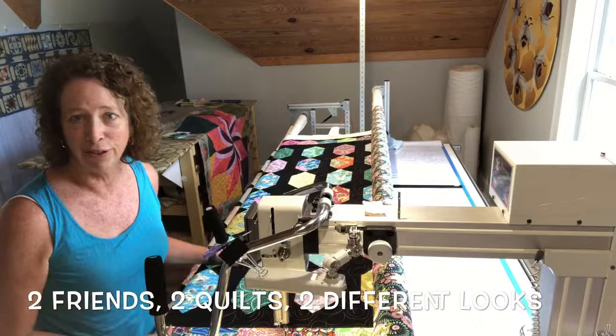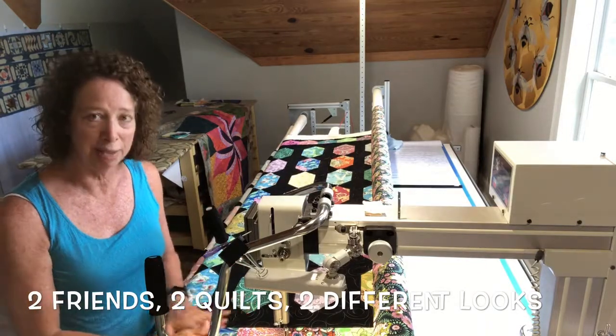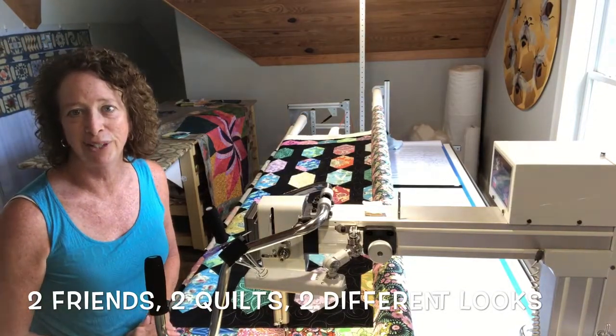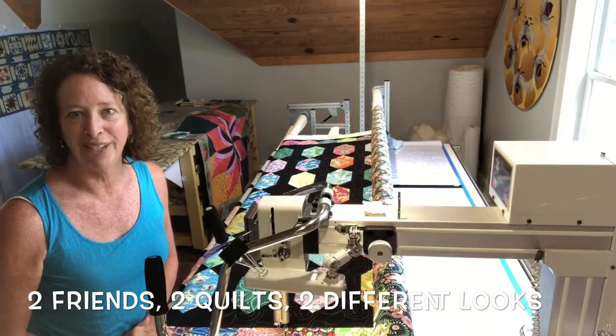So two very different quilts using the same pantograph pattern, but two different colors of thread — and it really looks different on these two quilts. Enjoy the time-lapse and you'll see the close-ups in the video. Thanks!